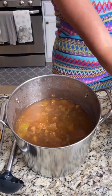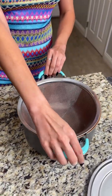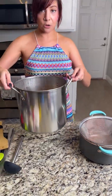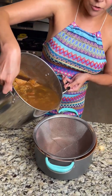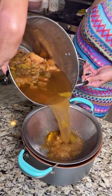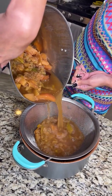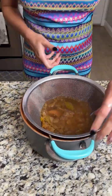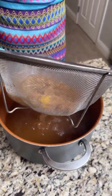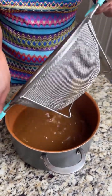Now you want to grab a strainer and another bigger pot. We're going to pour the cider through the strainer into the big pot — we might have to do this in a couple of pours. Work it around a little bit so the liquid caught at the top has a chance to filter through to the bottom.